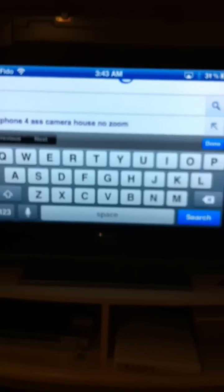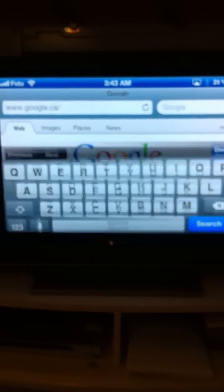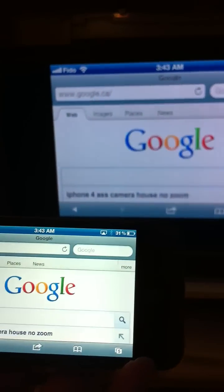You can do internet browsing. You can see exactly how it works on your phone. Maps.